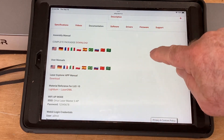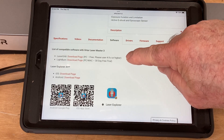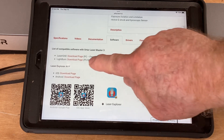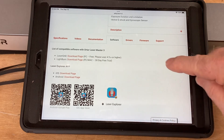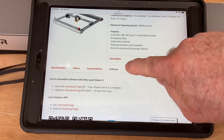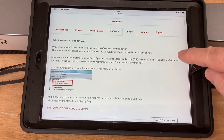You're going to get full detail on all the information. In addition to that, you can actually go to Laser Grbl and LightBurn to their download pages and be able to acquire the software. You also have more QR codes to be able to get even more information. This is a pretty amazing manual.